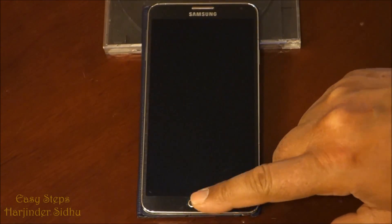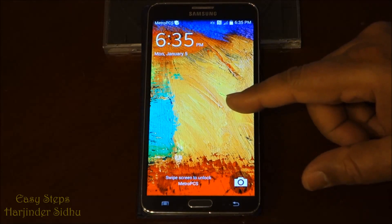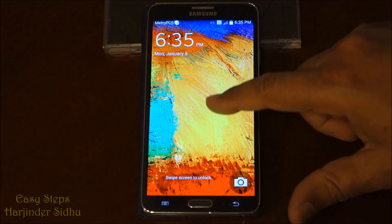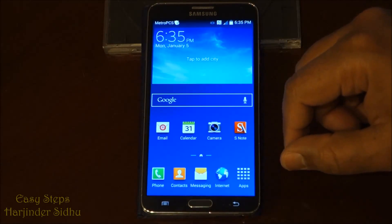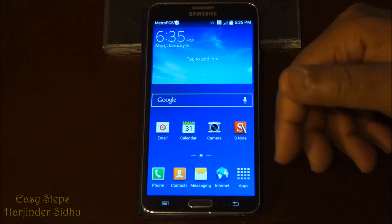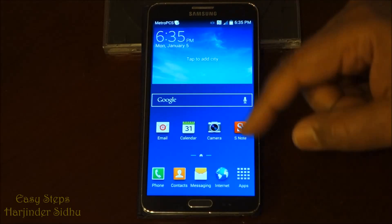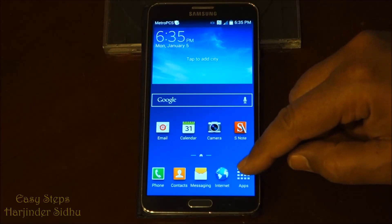Hello everyone, please welcome and join me at Easy Steps. Today I'm going to share with you how to reset your Samsung Galaxy Note 3 to factory settings — in other words, the original settings you receive when you get the phone in the original box. I'm going to show you how to do that using a soft reset.